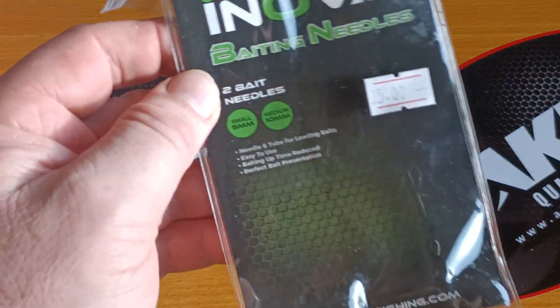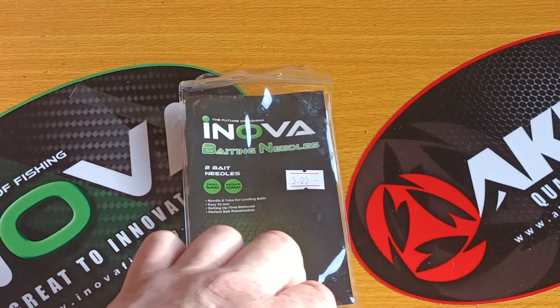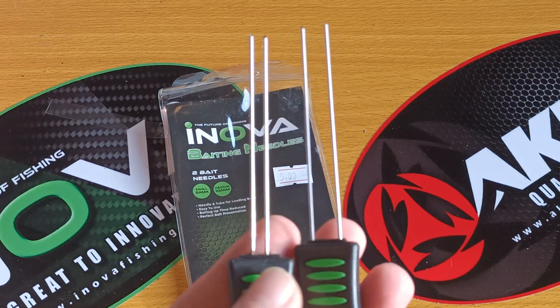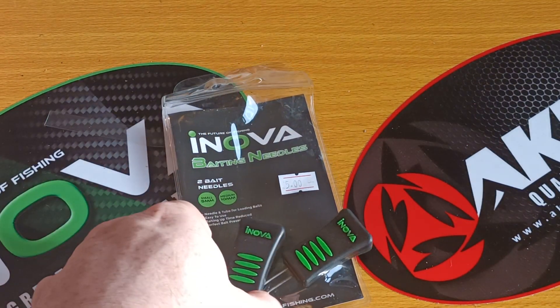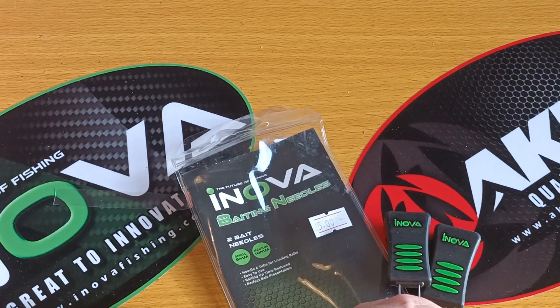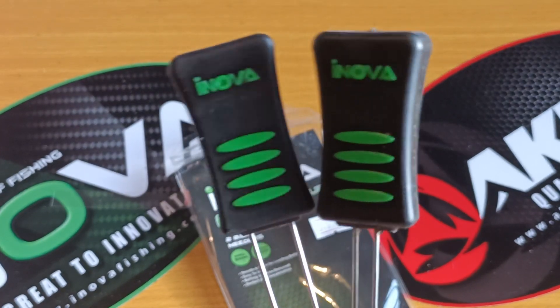I'm going to have to look and see if they do a large, because if they do I'd love to see how it fared up for a nice big fat lugworm bait. It'll be interesting to see if Ironover have these in larger sizes — you could go up a size, that'd be great. But there they are, perfect for doing your little baits, perfect for doing your little flatty baits.